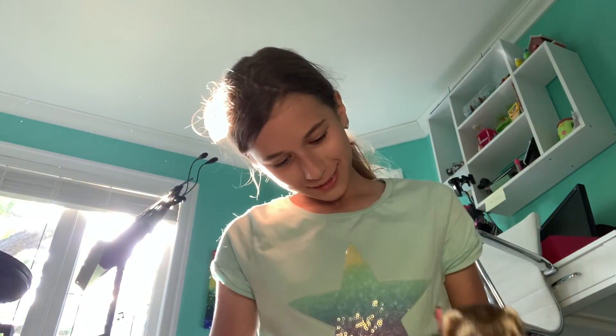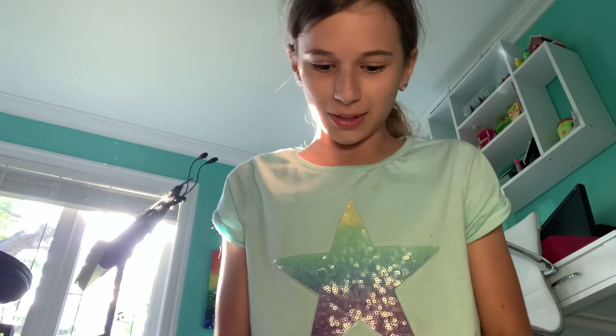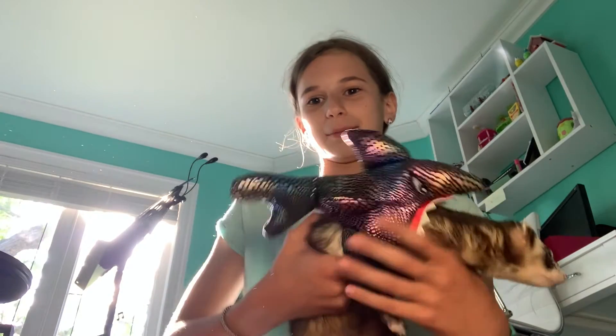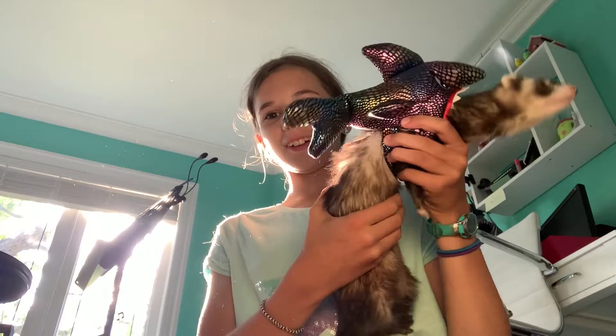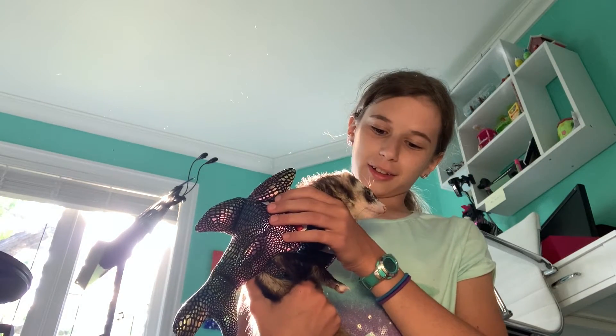Your ferret may be easier or harder to put stuff onto. The first thing I noticed is my ferret is too big for this. It fits him, it just looks super tiny on him. He's so long compared to it — it's longer than I thought.